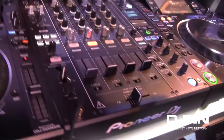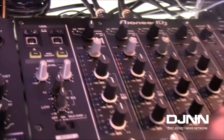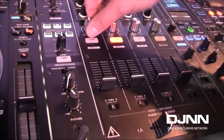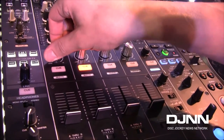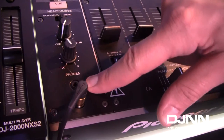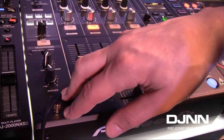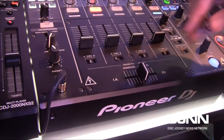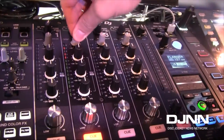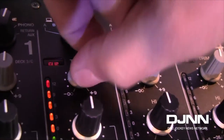Let's jump over to the mixer. First thing you'll notice: two sound cards, A and B, which is perfect for handing off between two DJs playing back-to-back. We added a parameter knob to our sound color effects, giving you more control and allowing you to customize them. The color effects knobs are slightly larger for a better grip and feel. Moving down, you can see our second headphone jack — an eighth-inch jack, in case you forget your quarter-inch adapter. You can also hook up two pairs of headphones simultaneously. There are four phono inputs on the mixer, one on each channel. We also added a clip light, so for DJs playing a bit too loud, this gives you a good warning to turn it down.